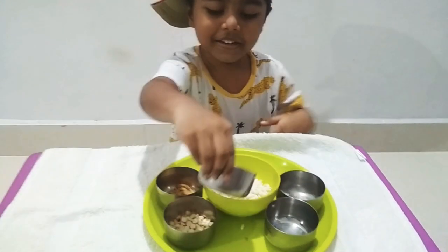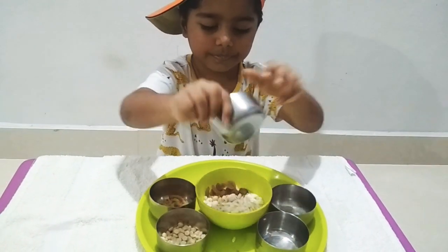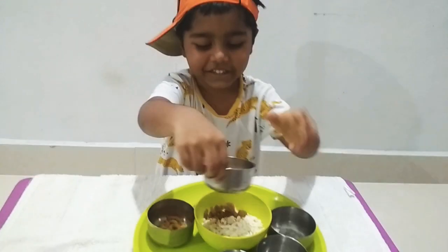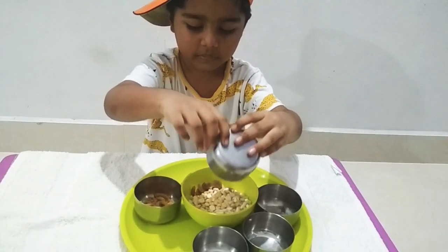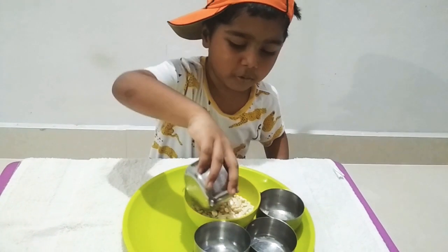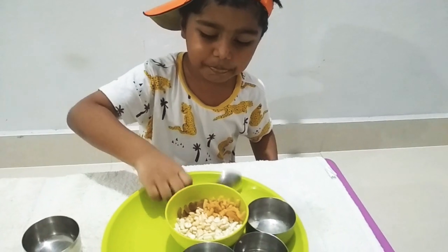Now we need kismissi. Now we need chutney. Now we need corn. Now mix it.